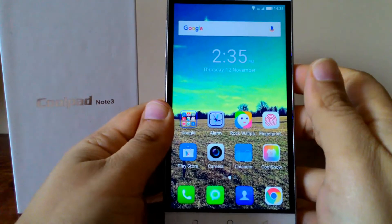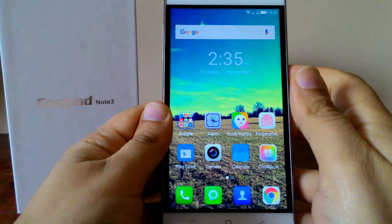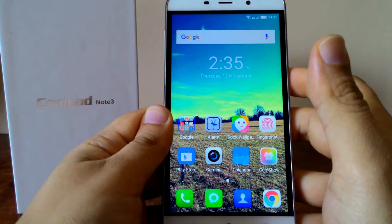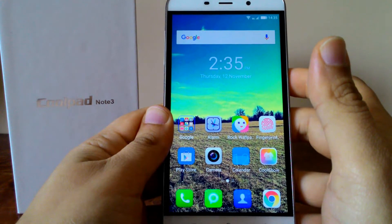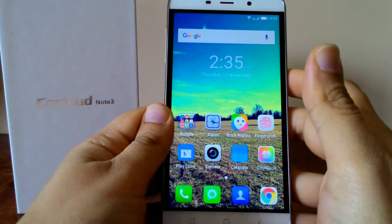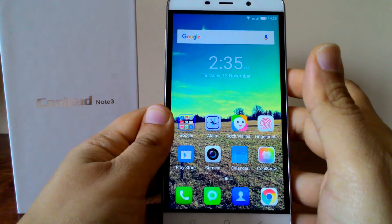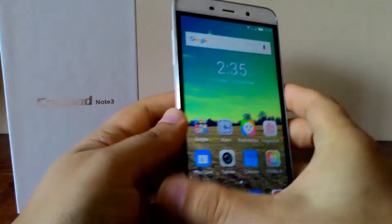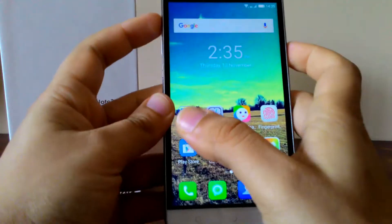Hi guys, this is Kevin here from the Geeky Review channel, welcome back to another tutorial. In this tutorial we'll learn how to record the screen of the Coolpad Note 3. You don't need any external application — the Coolpad Note 3 comes with a built-in screen recorder and it records your audio as well. To do that, you need to press the power button and the volume up button together.